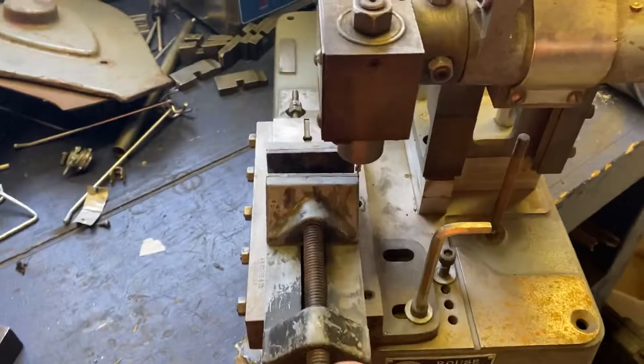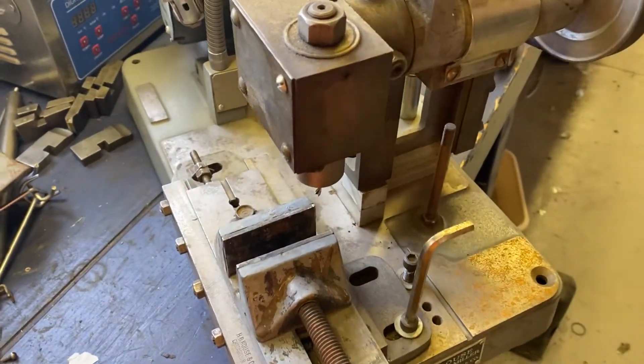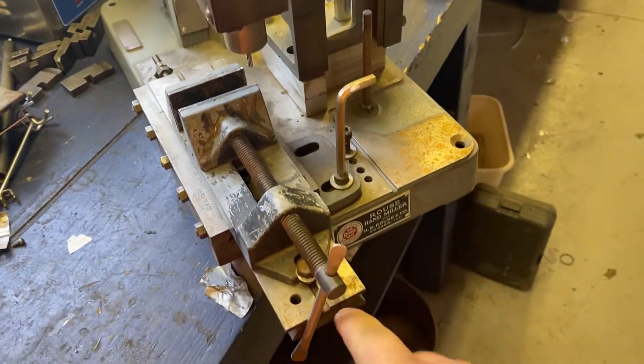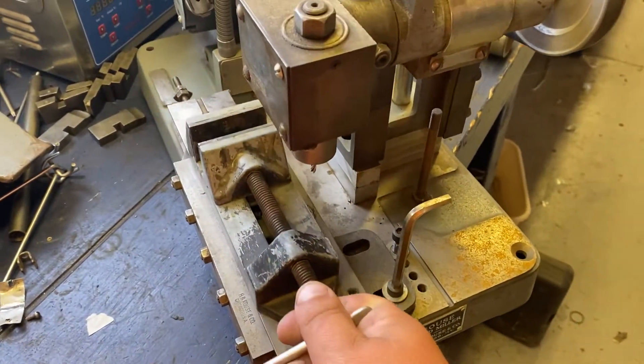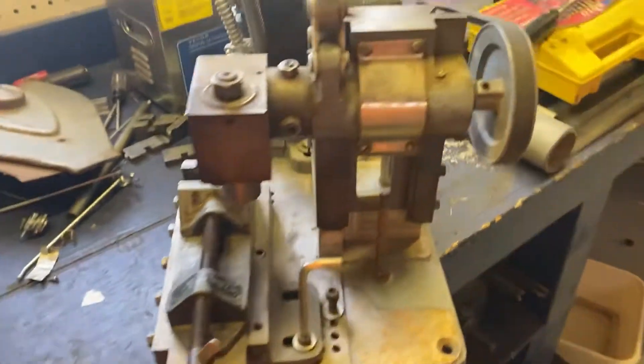And then there's adjustments for this. This is separate — that's what they added on to it. They put a stop down there and a stop down here. Might be a pretty handy machine. It's solid. This base is solid metal, it's very heavy.